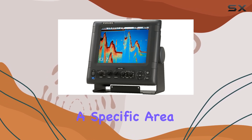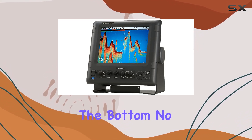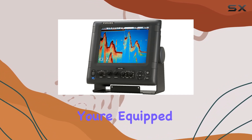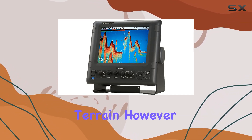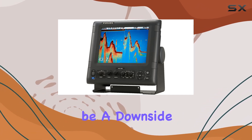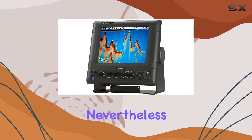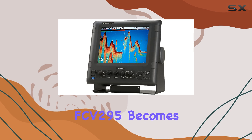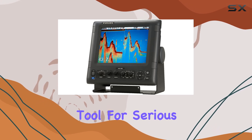Need to zoom in on a specific area or lock onto the bottom? No problem. With features like zoom, bottom lock, and A-scope, you're equipped to navigate any underwater terrain. However, it's worth noting that the transducer is sold separately, which could be a downside for some users. Nevertheless, once paired with a compatible transducer, the FCV295 becomes an indispensable tool for serious anglers.